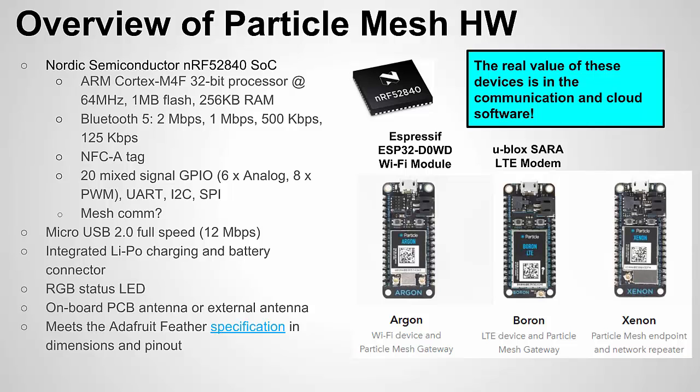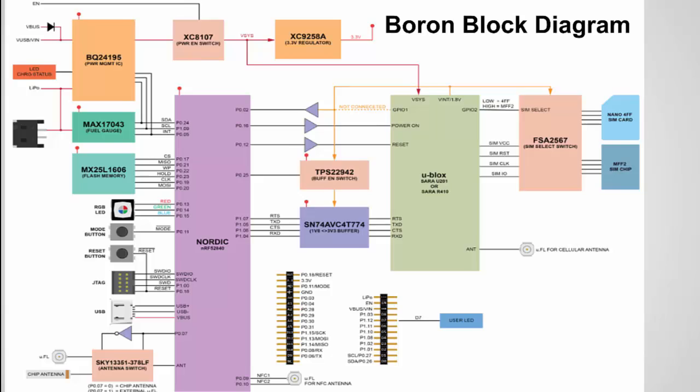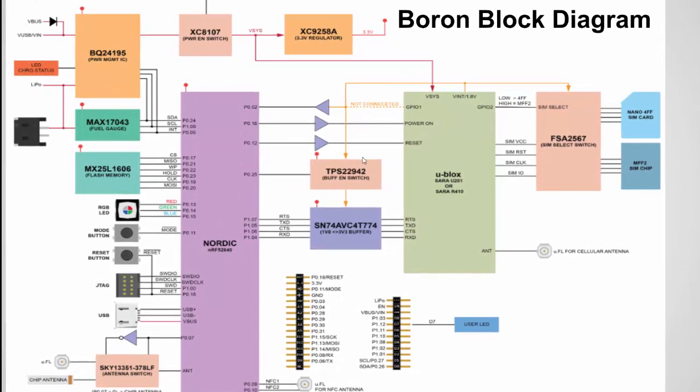I'm going to talk about the software in more detail, but first let's look at a quick block diagram of the Boron's hardware. You can picture the Xenon's hardware as just missing some of the communication the Boron has. We can see the Nordic microcontroller, which is the heart of the chip, the battery charger ICs, and the U-Blox Sara U201, which basically serves as the cellular chip. U-Blox is a well-known company that makes wireless chips.